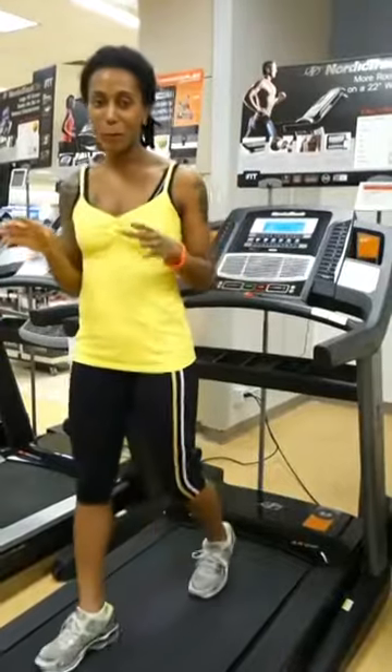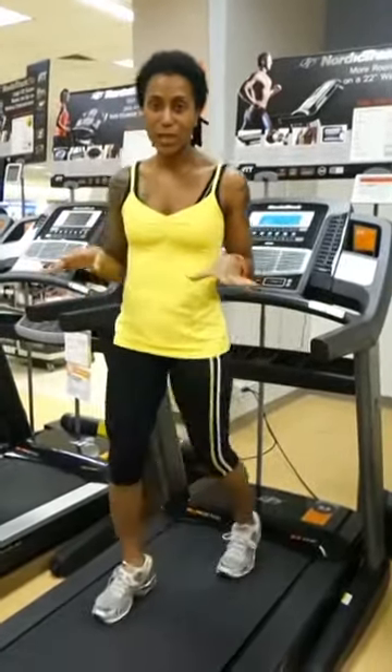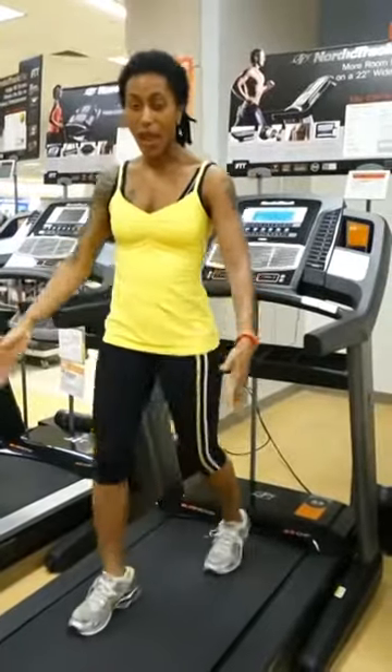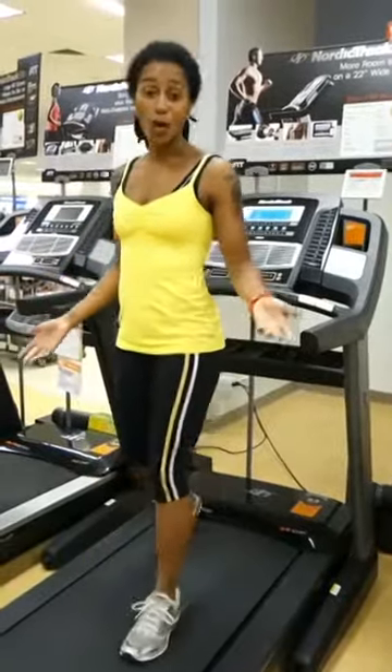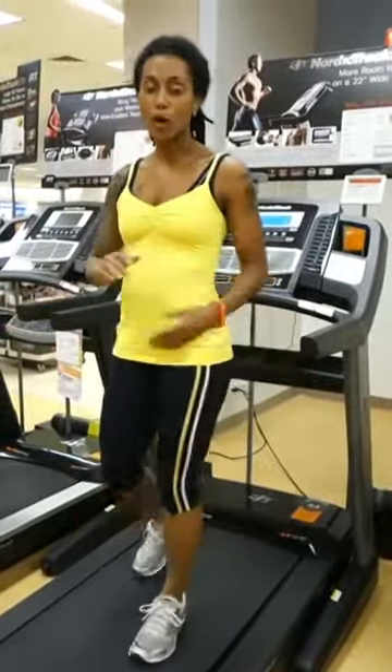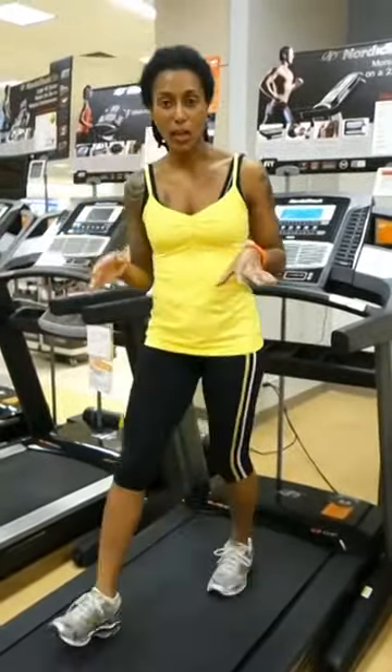So a few things I want to point out about this treadmill that are truly elite. The first thing is the deck and the belt — they're extra wide and long, so you feel like you're not walking backward. You're going to love that. It's perfect for runners taking long strides.